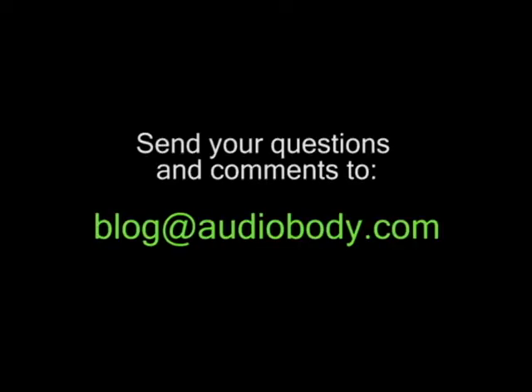We are going to have a new video with our brand new V Trigger Spines coming out soon. But if you have any questions, comments, or suggestions please email us at blog@audiobody.com and sign up on our email list to find out when our next video is going to be released.